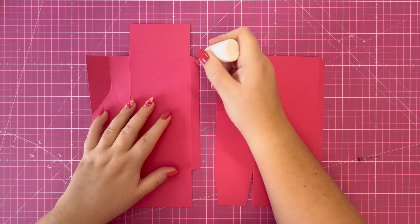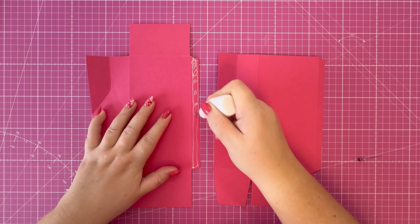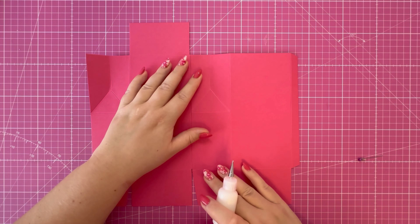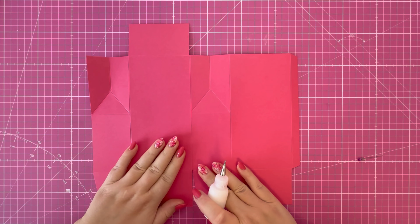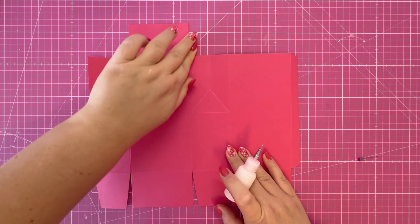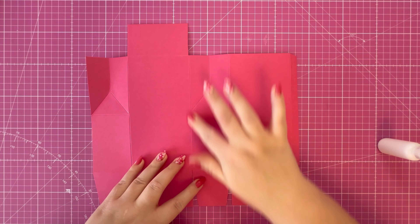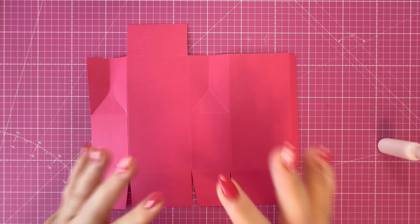I'm going to connect both panels together now using the half inch tab. Make sure the score line at the bottom marries up — if you're slightly out at the top you can trim that away, but the bottom needs to line up so you've got a nice balanced gift box. As my nan would say, you don't want your gift box to be wonky donkey.